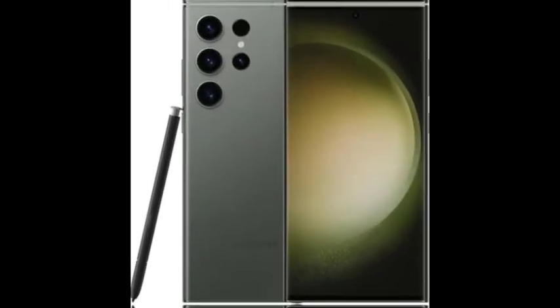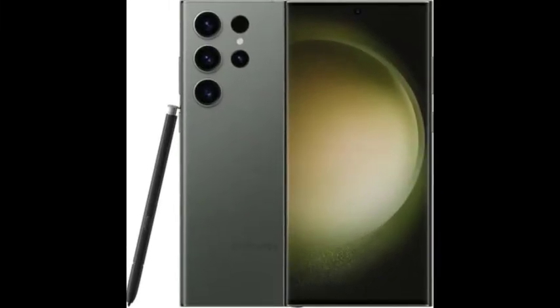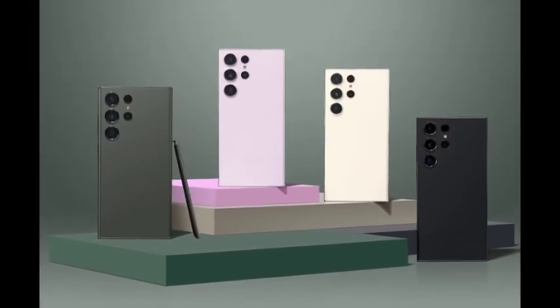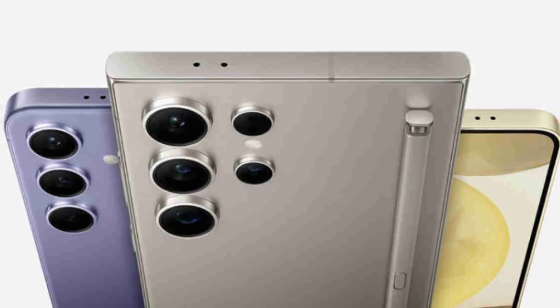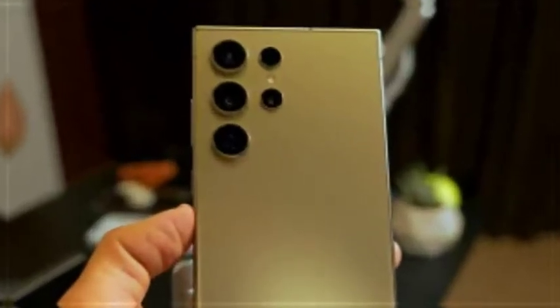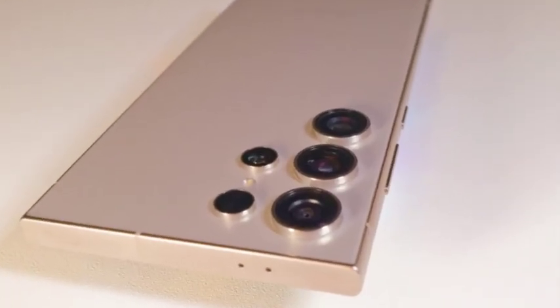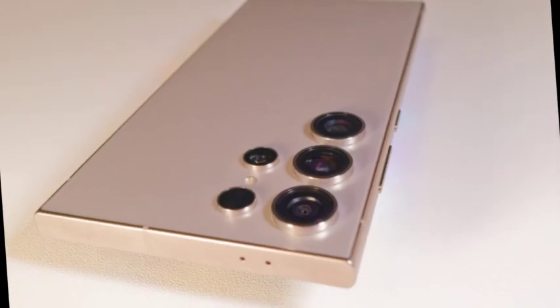At the heart of all Galaxy S25 models will be the Snapdragon 8 Gen 4, a powerhouse chip that promises top-tier performance. This processor is expected to deliver enhanced processing power and efficiency, making the S25 series ideal for gaming, multitasking, and AI-driven features, ensuring these devices stay competitive in the flagship market.